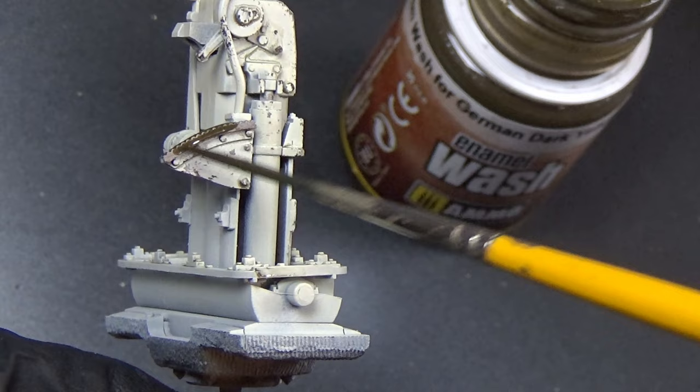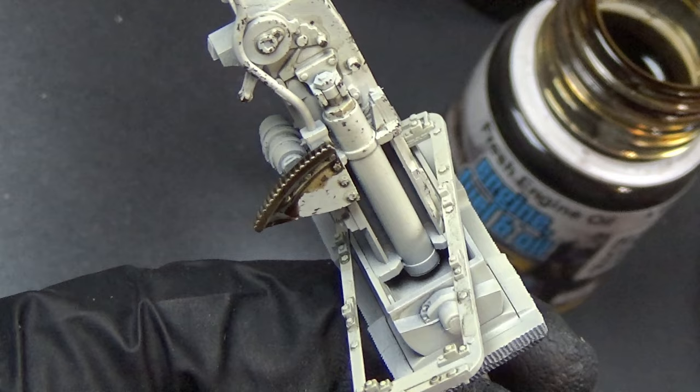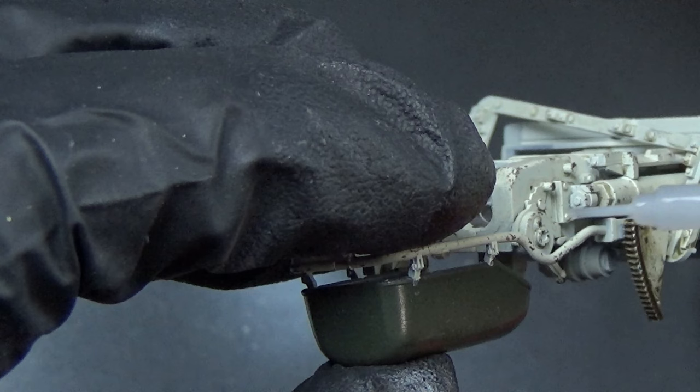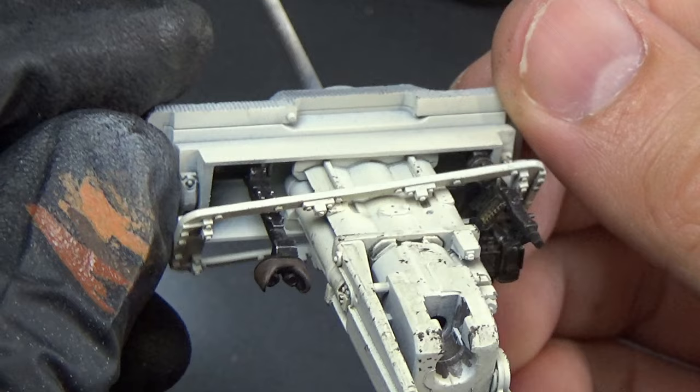At this point I came back to the gun. I wanted to add a little bit more than just white because it's just a plain white 88 gun. So I added some metallic colors, came over with some brown wash, and then did some fresh engine oil to make it look oily because this is a gear and it would have been an oiled component. I blended it with some enamel thinners to make it look a little bit better. I also did some olive green on the shell catcher.